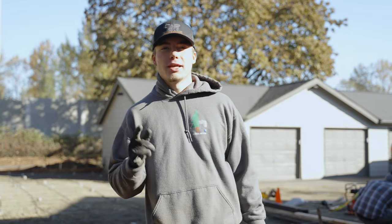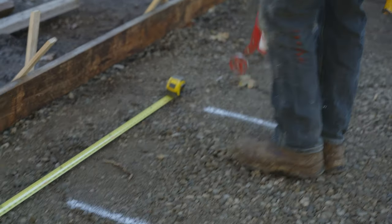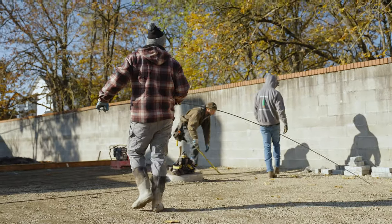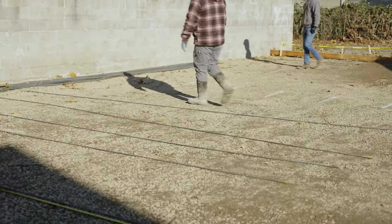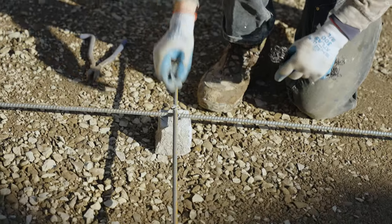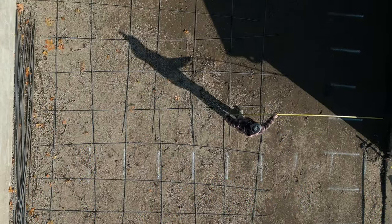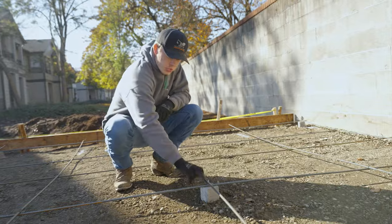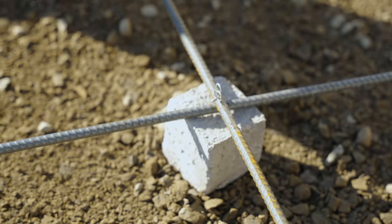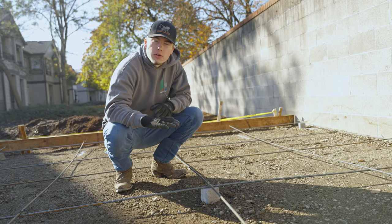Next you're going to want to set your forms and lay down your rebar. When you're laying down your rebar, you're going to want to make sure you use adobe blocks, which will help lift up the rebar so it sits in the middle of your concrete so it stays strong.